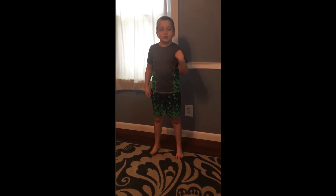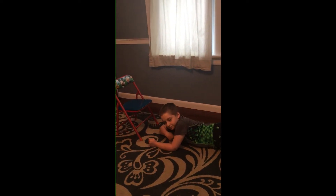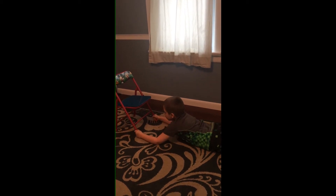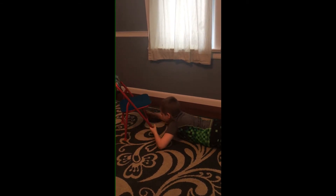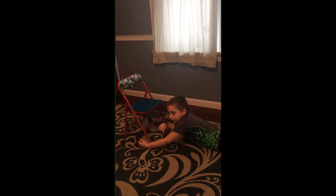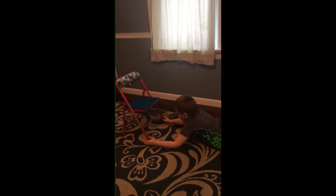Hello everyone, this is the fifth exercise. This will help your forearms and your hand muscles. Make sure you lay down belly down. And you have to hold the chair this way, not the opposite way, because it'll go on your head. Make sure you have straight arms, so you'll build more muscles quicker. And I'm going to do this for 10 seconds. 1, 2, 3, 4, 5, 6, 7, 8, 9, 10.